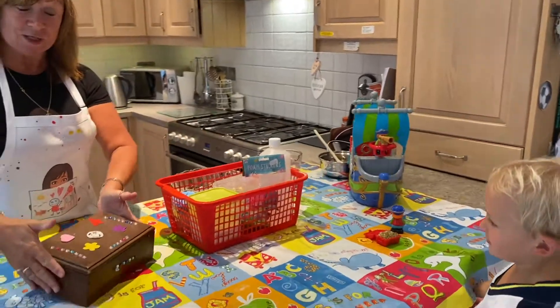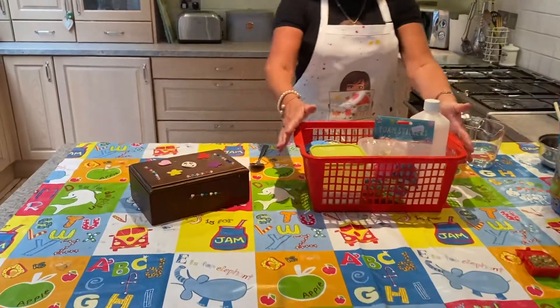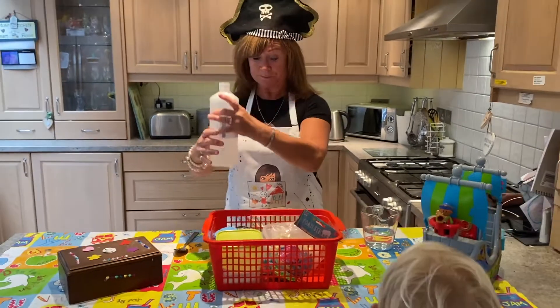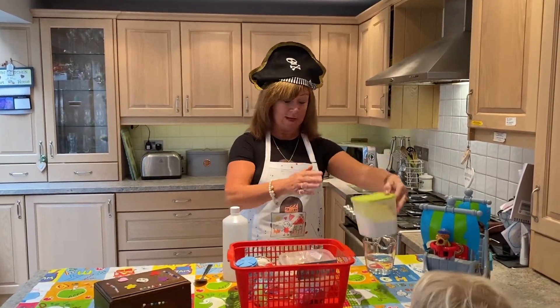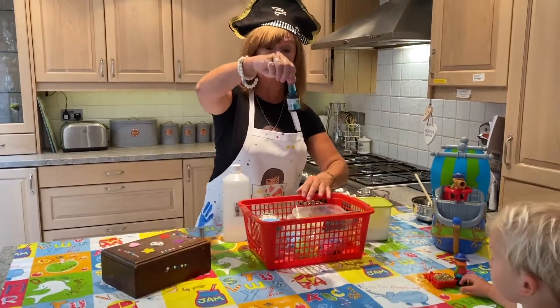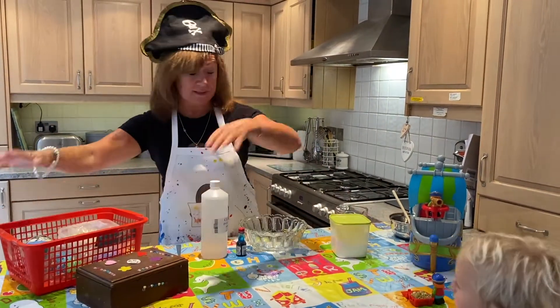I've got my treasure box and that's what I'm going to keep it in eventually. In my craft box today I have got some clear PVA glue and some flour — some corn flour. I've got lots and lots of decorations and some food colouring. I'm just going to put that to the side while we actually make the slime.